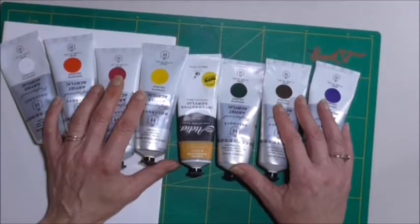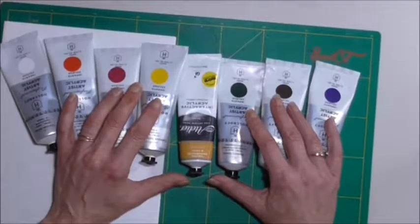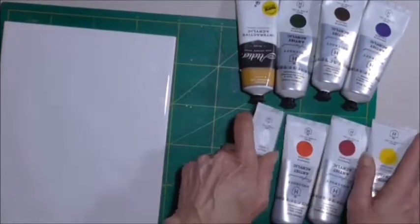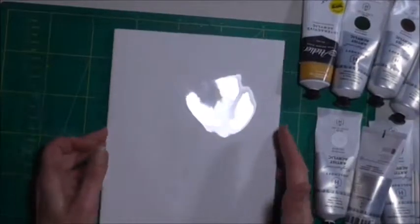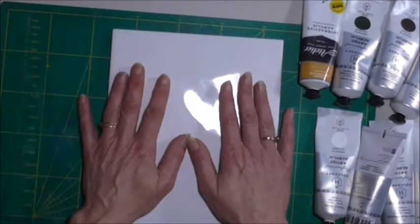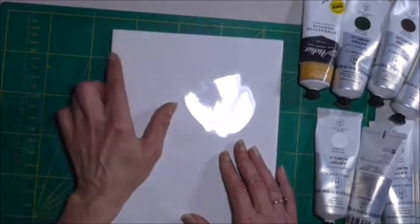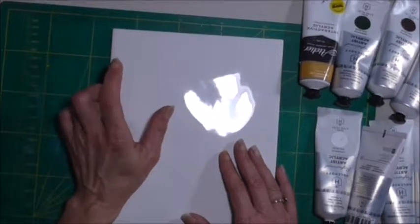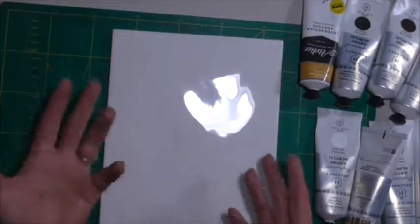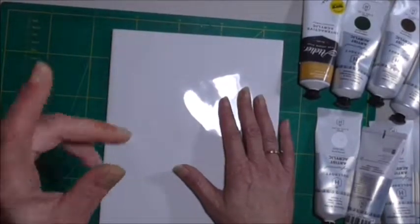In the next video I'm going to show you how easy it is to get the paint off the tile. I'll actually let the paint dry on this tile for a couple of days on purpose so you can see how easy it still is to clean.